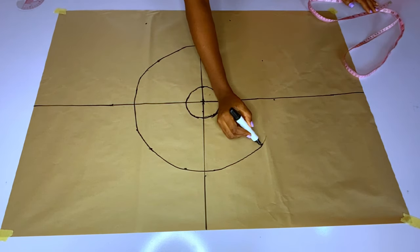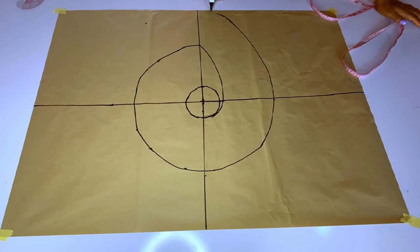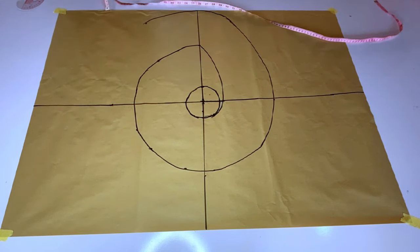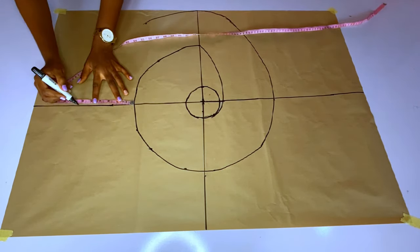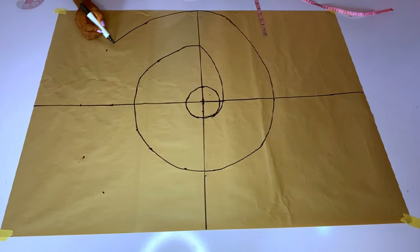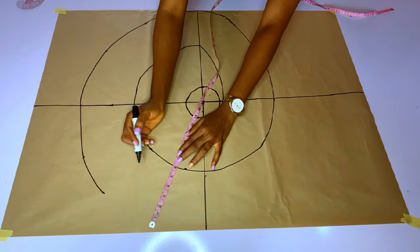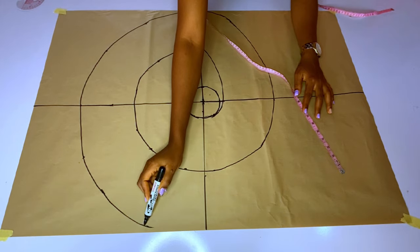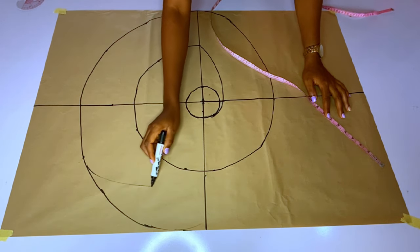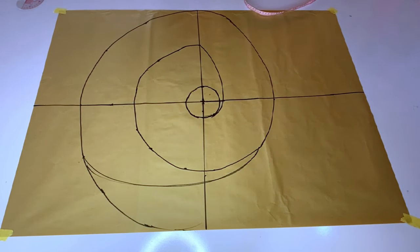I am done with the first round; now for the second I will continue connecting my six-inch measurements. Just keep connecting your six inches. As I approached the midline I noticed I had exhausted my pattern paper, so if the paper cannot accommodate your flounce width you will need to close the flounce at that point and carve it slightly.